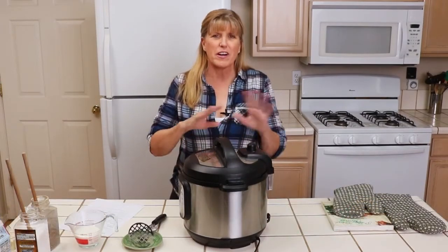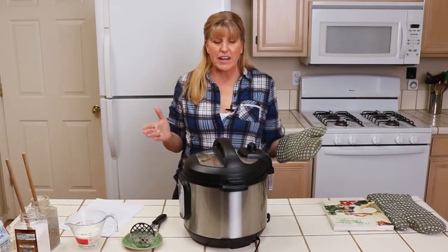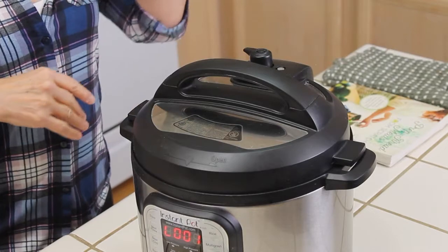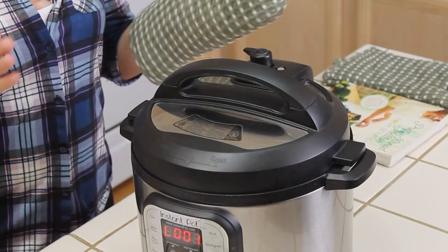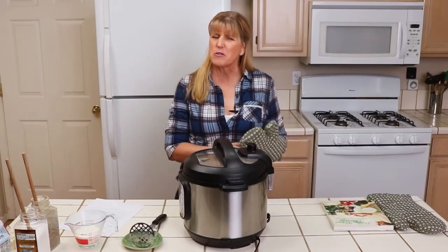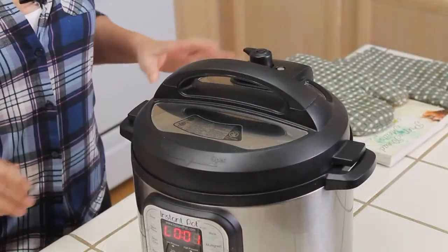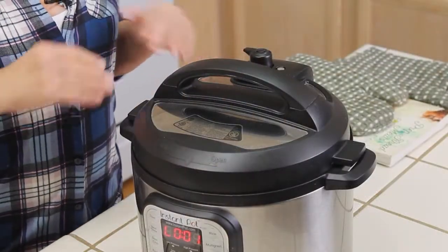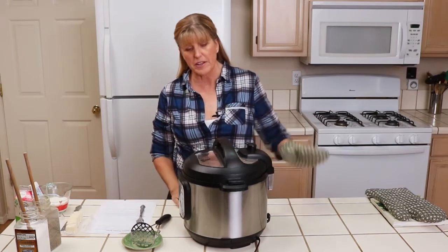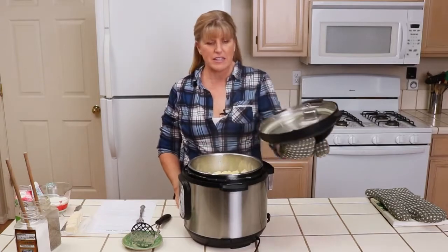The timer just went off — it's finished cooking at high pressure for 10 minutes. All we do now is move this knob from sealing to venting. I use a pot holder because the steam is hot. It'll just take 30 seconds to a minute, and then that click means it's safe to open. I'm going to still use my pot holder — there's some hot steam.